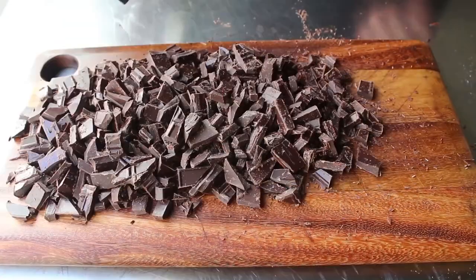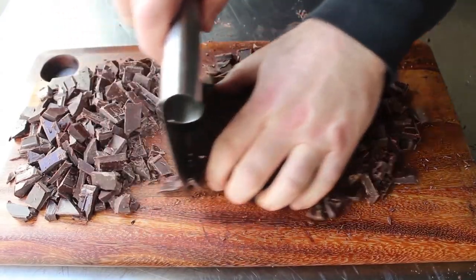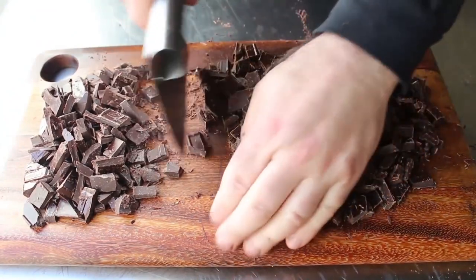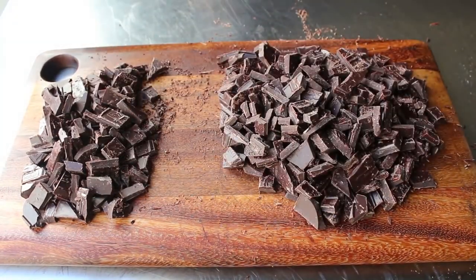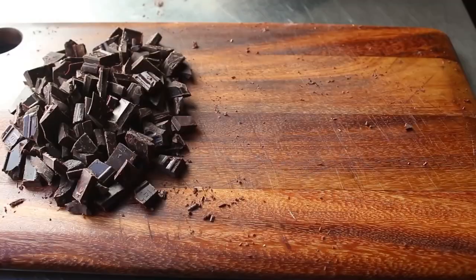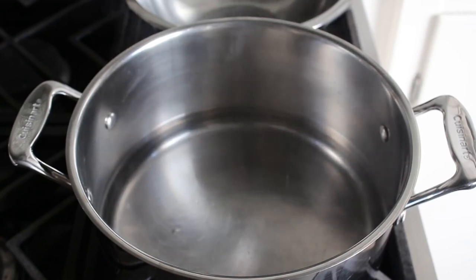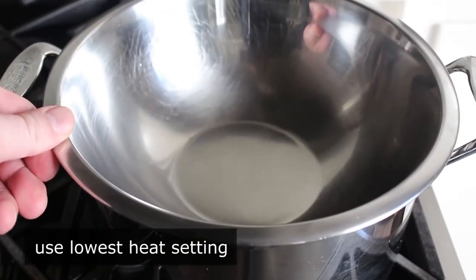We're going to test out a shortcut method for tempering the chocolate: melt two-thirds of the chocolate and then stir the remaining one-third into that. The classic professional way involves melting and heating to a very specific temperature, then cooling and reheating. Instead, I decided to try this sounds-too-good-to-be-true method. Add two-thirds of the chocolate to a bowl, and to melt it, heat up a couple inches of water until it just barely starts to simmer, then reduce heat to low and place the bowl over the top to create a double boiler.